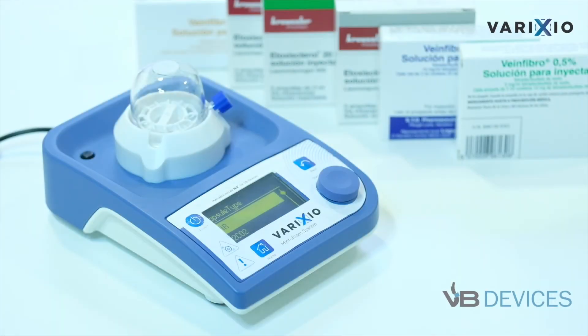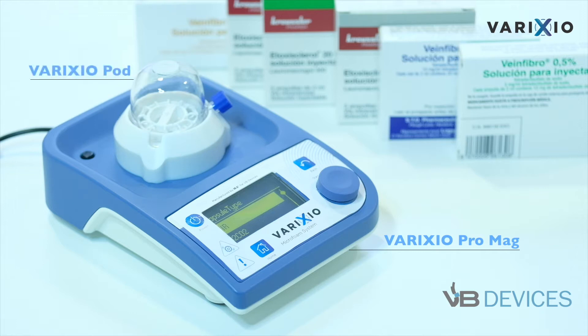Varixio is a medical product for the preparation of sclerosing foam for the treatment of varicose veins. Varixio consists of a customized magnetic stirring device, Varixio Pro Mag, and sterile disposable mixing capsules in which the foam is made, Varixio Pod.